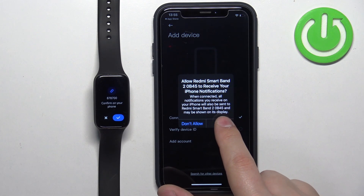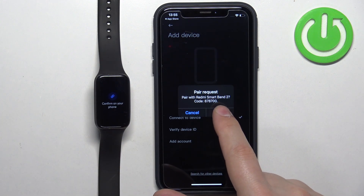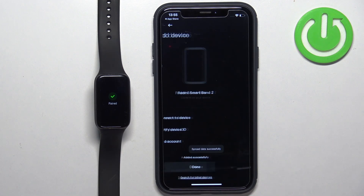Allow the notification permission. Confirm the pairing on the smartband, and confirm the pairing on the iPhone. Then tap on Done.